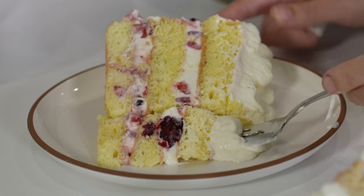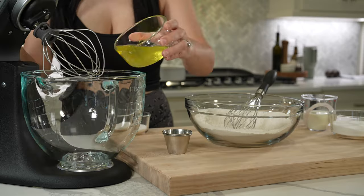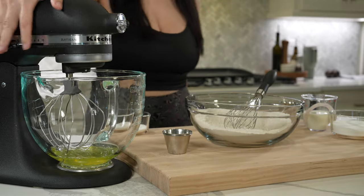Before you go thinking this is super expensive, it was only $65 including shipping to get one of these cakes to us — I'm still a little shocked about the whole thing. If you'd rather make this cake fresh at home, let's get into what you'll need to do.